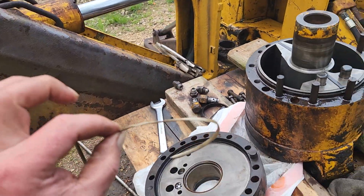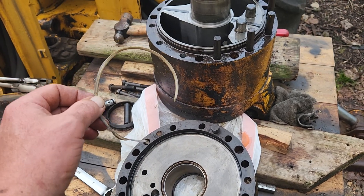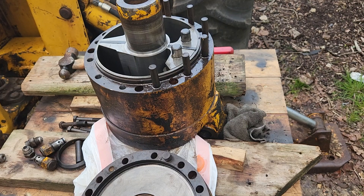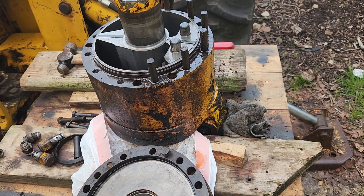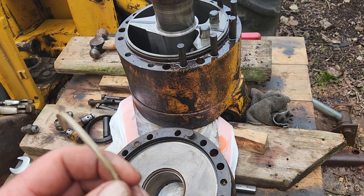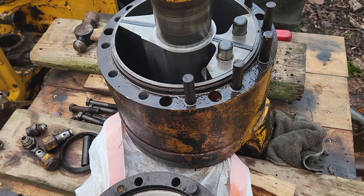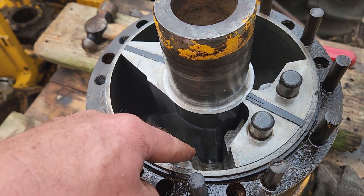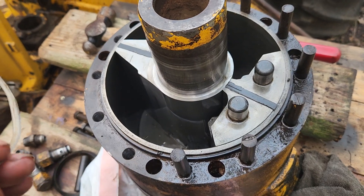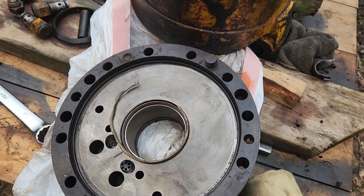I need to find somebody who either makes replacement seals based on the tag on this thing. Again, this is not the Cessna-made one, which seems to be more popular. Maybe somebody can 3D print nylon — I don't know. I can always pull the seal out from the bottom since that's in good shape, take some measurements, but that's what the problem is with this one.